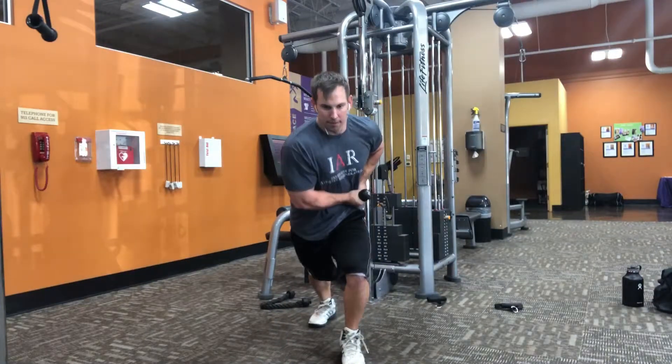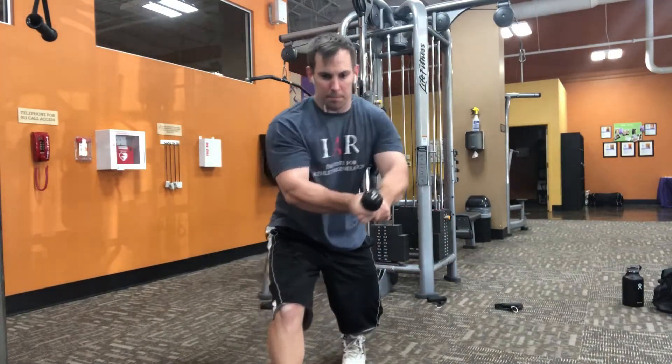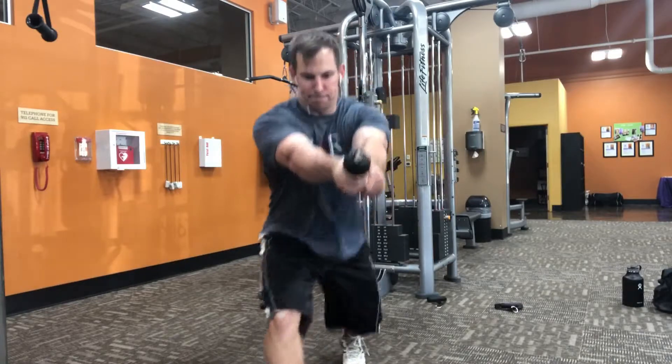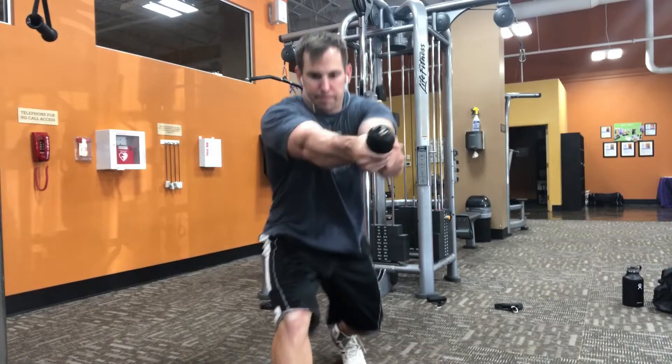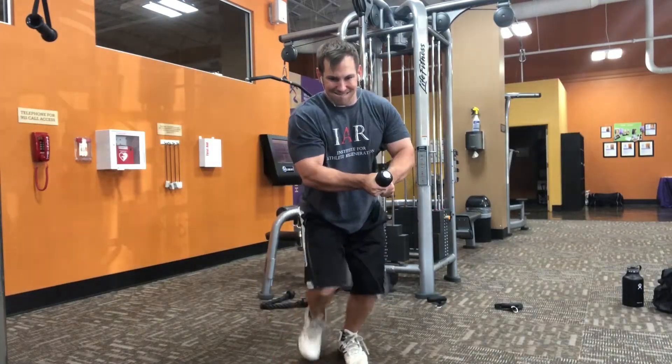I think the left leg in front gives me a smaller base of support. If you had the flipped setup position, I think it would be easier — so you could definitely play with that depending on where you're at in this exercise.